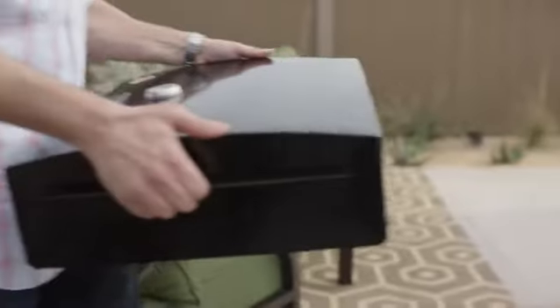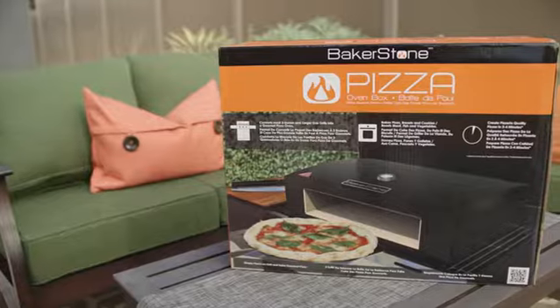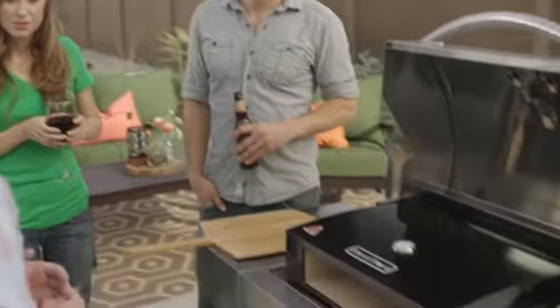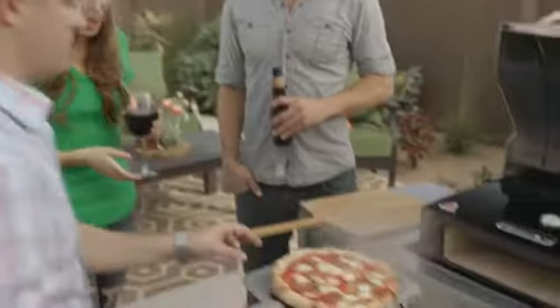And best of all, it's incredibly easy to use. It fits on just about any three burner or larger gas grill. There's no fuel, nothing to plug in. You turn on the burners to high and wait until the needle hits the right temperature. One of the things that I love the most about the Bakerstone Pizza Oven Box is that you don't have to be a gourmet chef to use it.